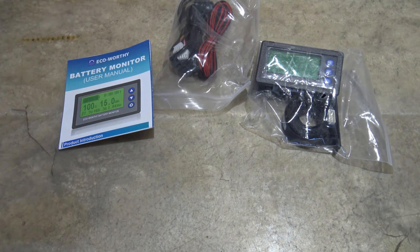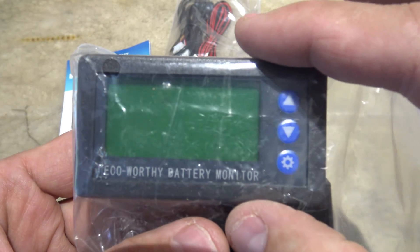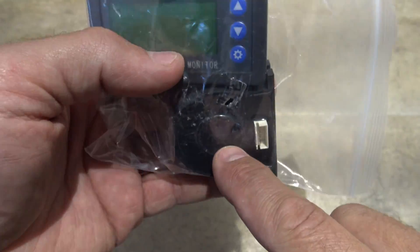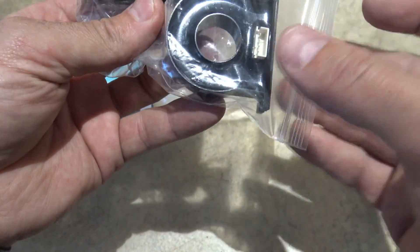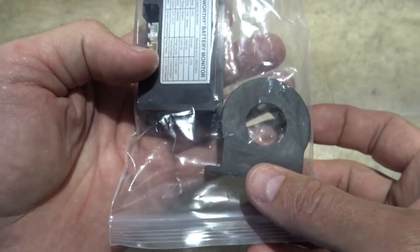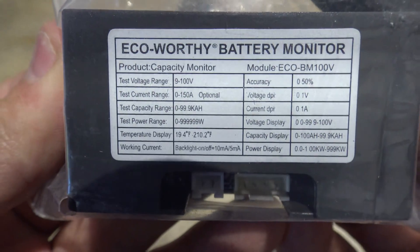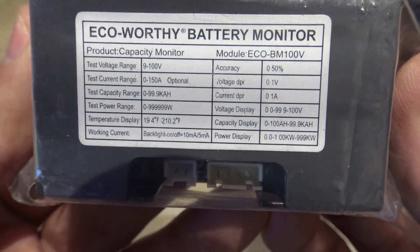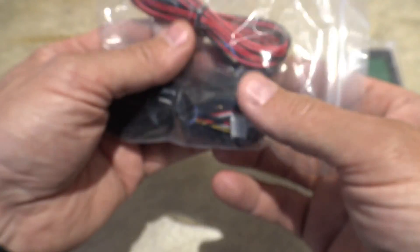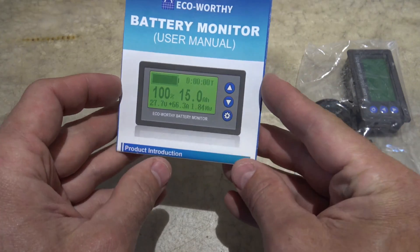There's everything included. The first thing you'll notice right off the bat is the monitor screen is a little bit smaller than the Renogy battery monitor, and instead of using a shunt they're using this little hall switch — you pass your wires through there and it serves the same type of function as a shunt. Here is the power wire and the data wire, and then we do have a user manual.